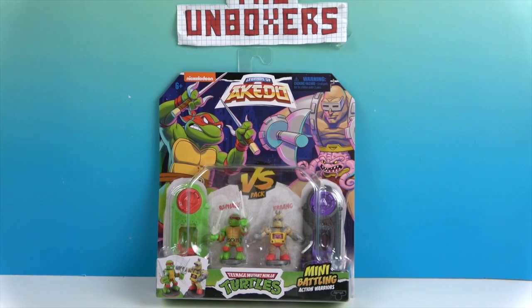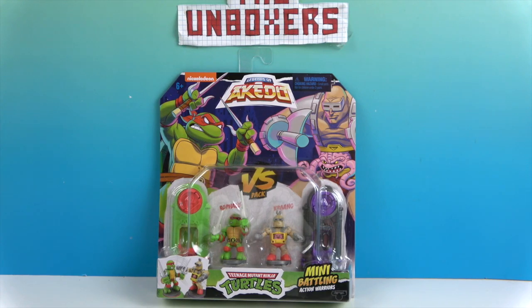We have one turtle and one Krang — one bad guy. It would be fun to verse these guys off against each other because you have the good guy and the bad guy. Raphael — one of our favorites. We all love all four turtles, but he's a really cool one.